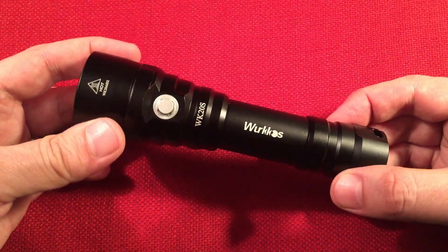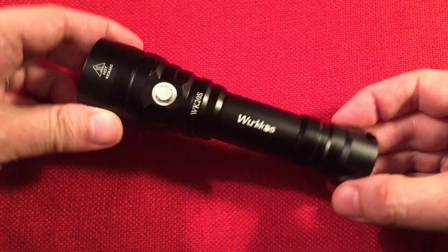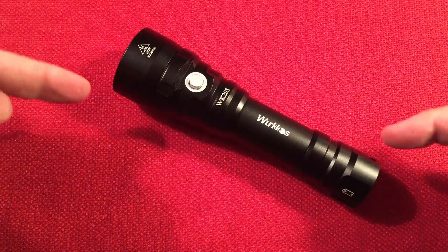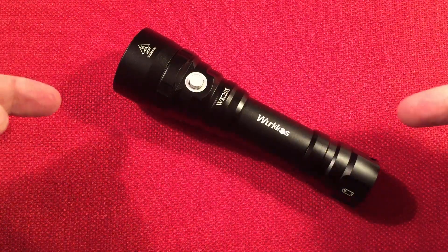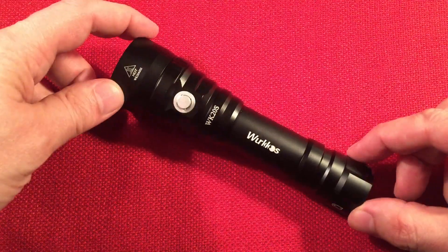Plus you have that reach you need if you're hiking or doing search and rescue — you have that ability, which is just absolutely fantastic. The WK20S has a distinct crowd for it. I'm glad I own this light — I think it's absolutely amazing. There are other lights I bought in this price category and I'm okay with them, but I just love that water resistance.